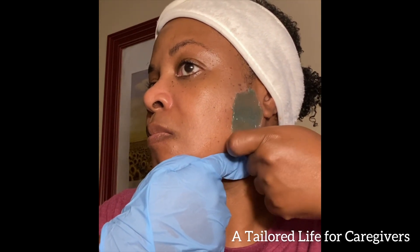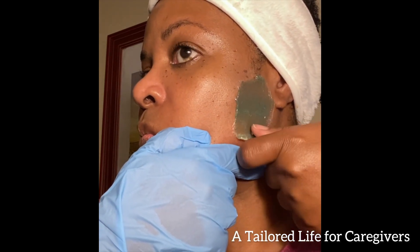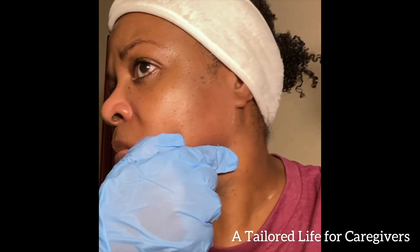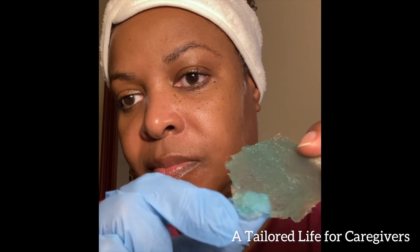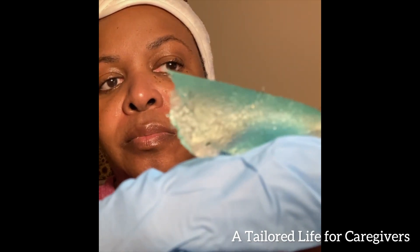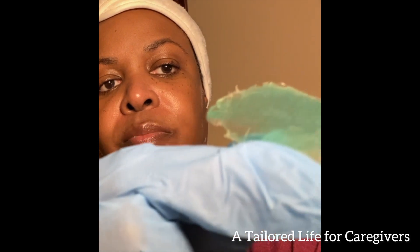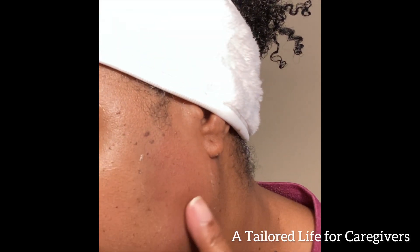Pulling my skin taut at the bottom, then I'm going to pull upwards. Oh — I felt that one! Some of the hair on my sideburns is kind of coarse, so that was probably why, but it did really well for the first pass. As you can see here, it's a little bit red.